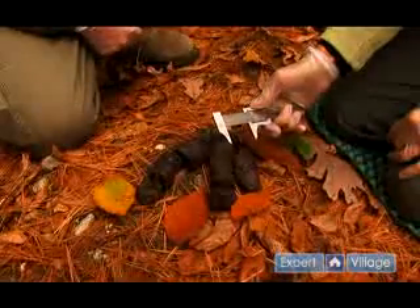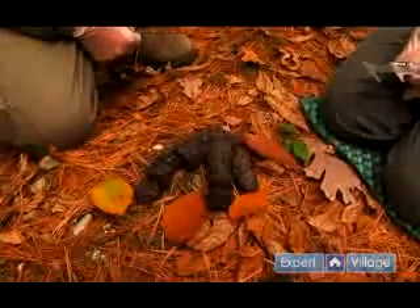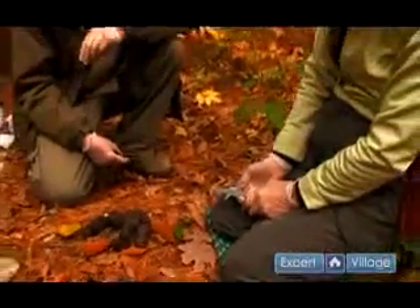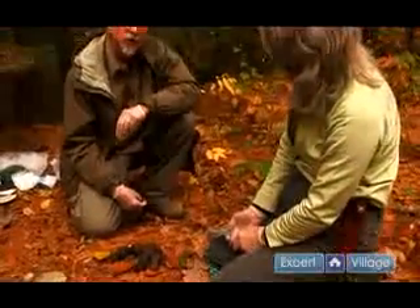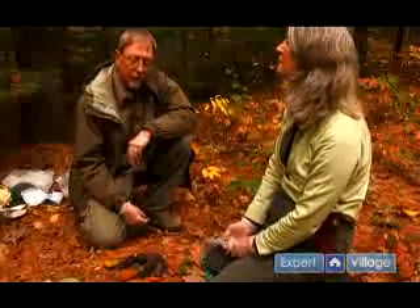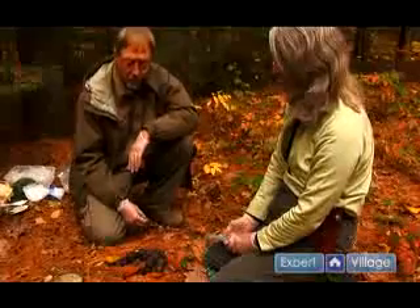This particular scat is about an inch and a half in diameter, which would make it an average size female. Black bear scat ranges from an inch and a quarter in diameter for adults up to two inches and even over. Some scats for black bear have been measured at two and three quarters inches in diameter, but that would be very unusual.